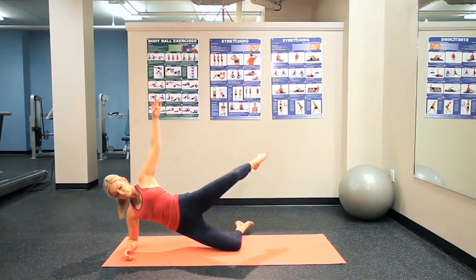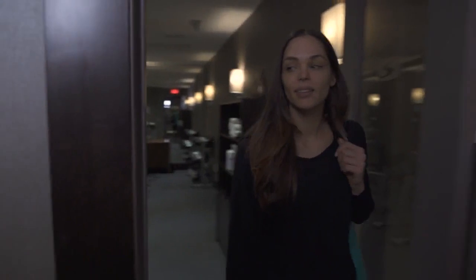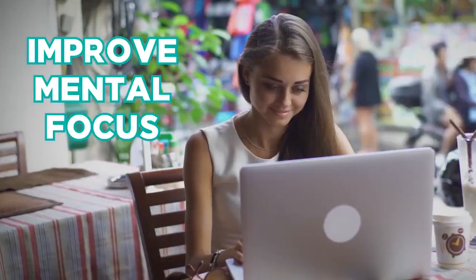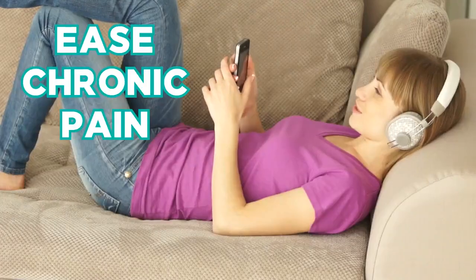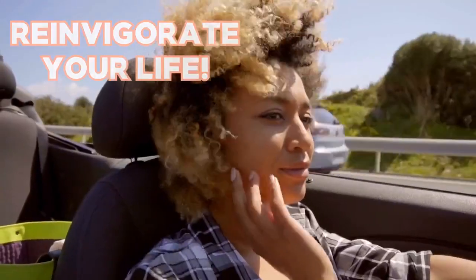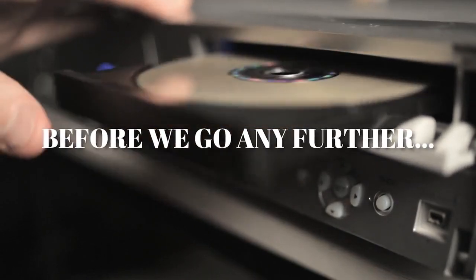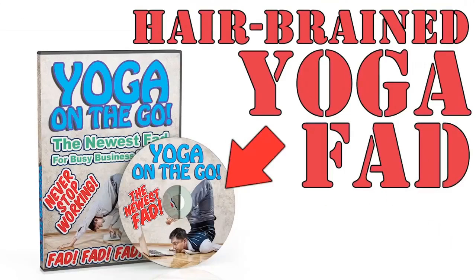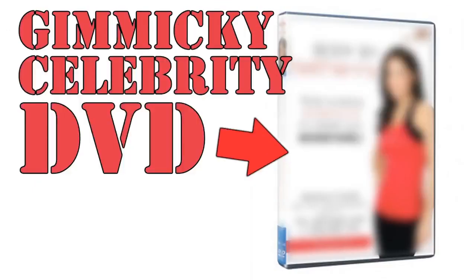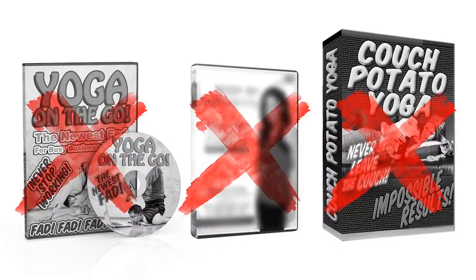This is where the magic really seems to happen with Yoga Burn. It's time to combine all that you've learned from the past two phases into sequences that fully fire up your metabolism, tighten and tone your booty, and transform your body in ways you probably have never imagined possible with yoga. Every movement in this phase is custom-designed to deliver maximum visual results in the shortest amount of time.